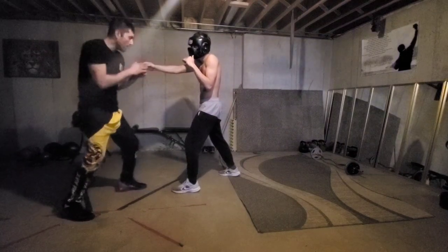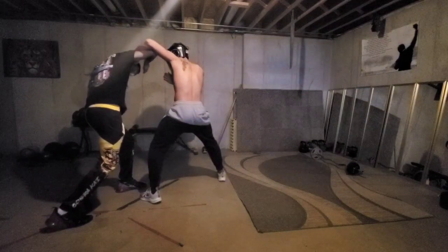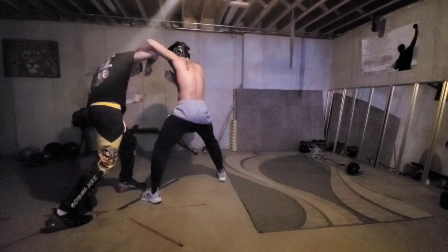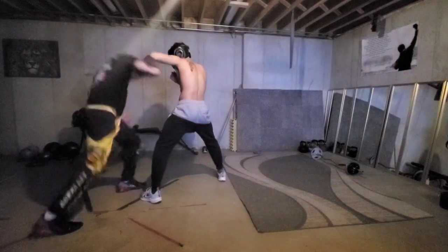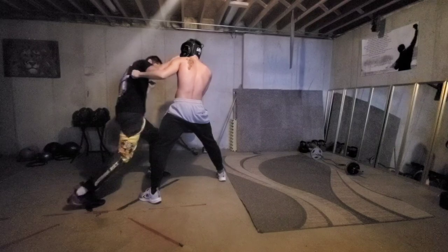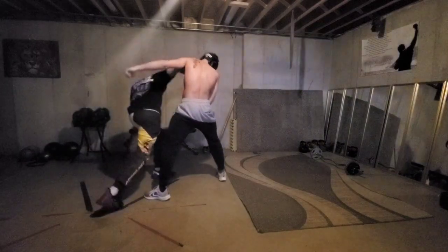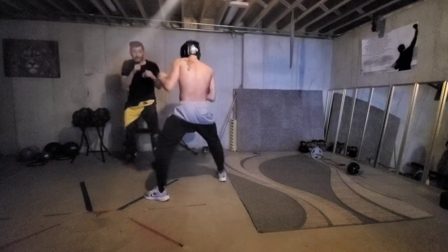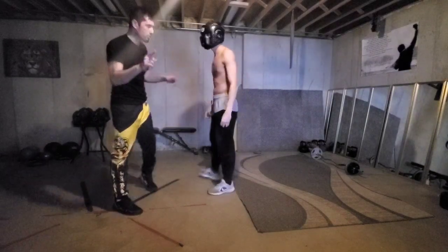Now all I'm going to do from this parry, once he goes ahead and throws that hook, is just go ahead and put my chin down, basically ducking under my guard. My left hand is pretty much down here. From here, as you can see, you can easily throw a body, face, and even off this high guard, just come down with that right hook and again, set yourself up. So now you can see that little trick.